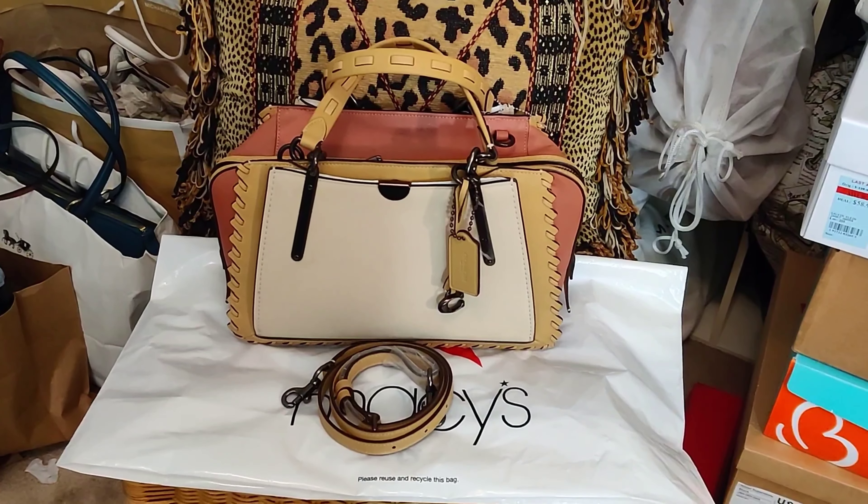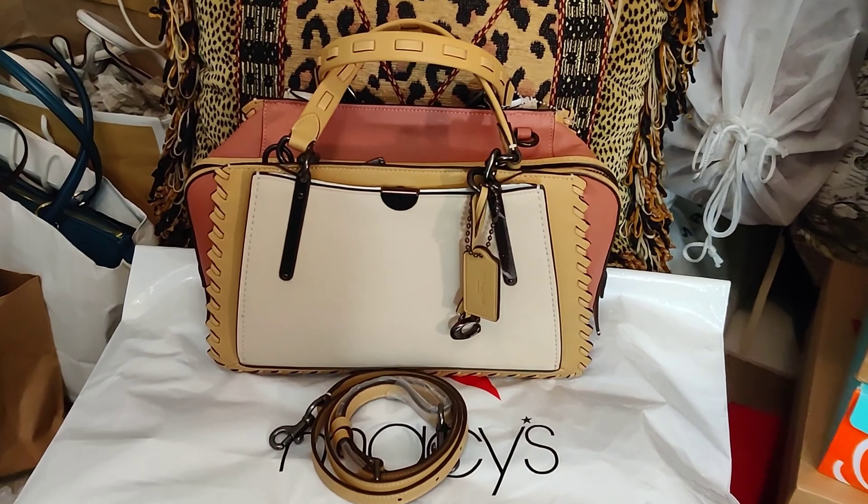Hello YouTube friends and family, it's Vanessa and I'm here with an impromptu video. I wanted to share this bag with you really quickly — it is the Coach Dreamer color block with whip stitch.